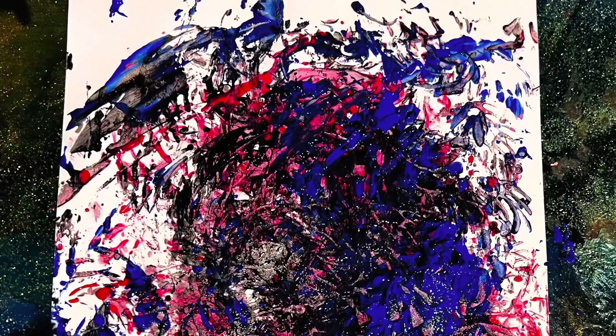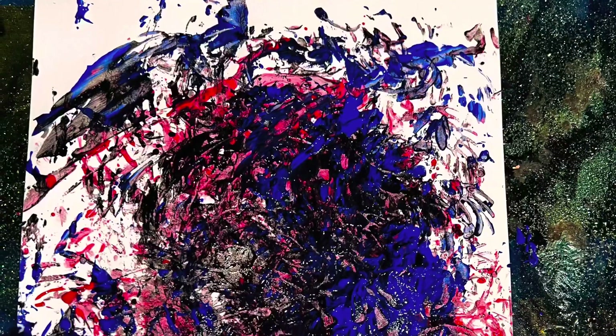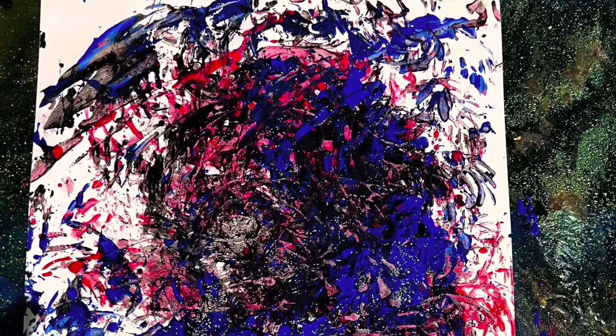And there you go — you have the masterpiece ready and it's looking beautiful. Thank you for watching my channel.